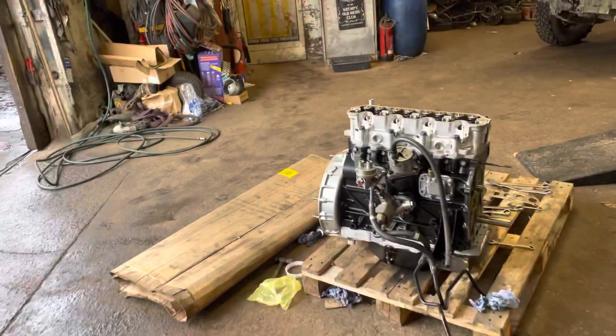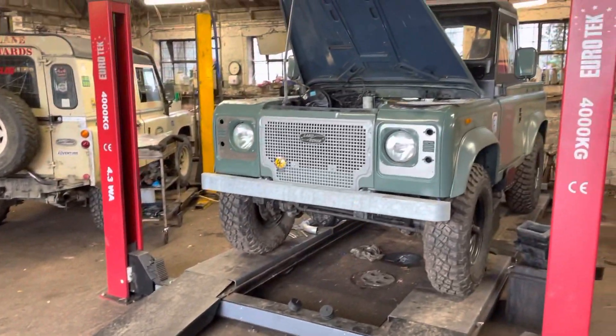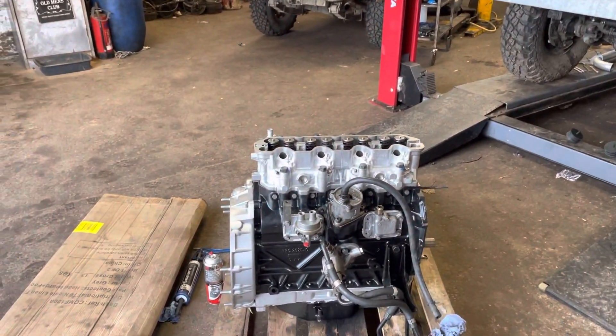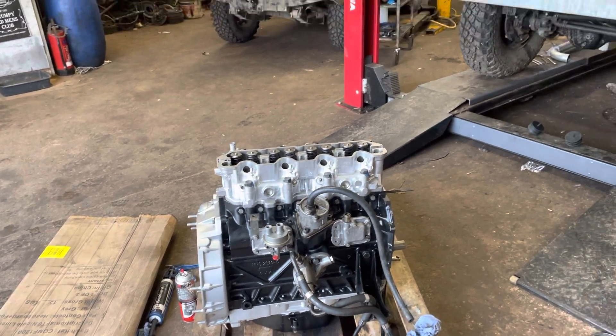The clutch will be on this afternoon and the engine will be in tomorrow — that lump will be in. Tomorrow afternoon, tomorrow night, she might even start! My name's Mark — if you want to follow along or you've seen I've made a mistake, please comment in the comments box.